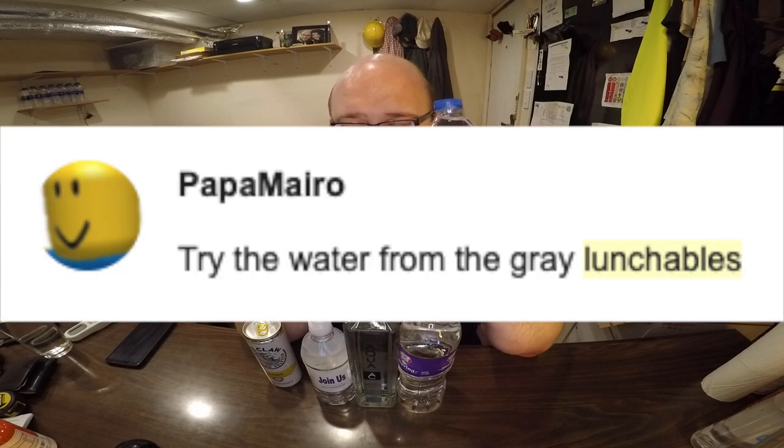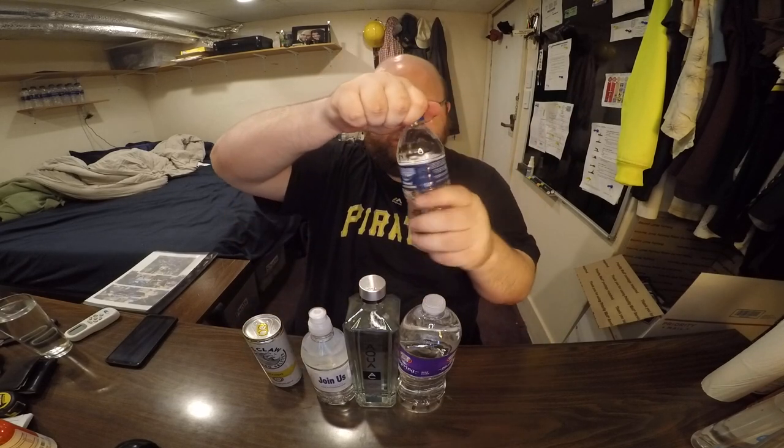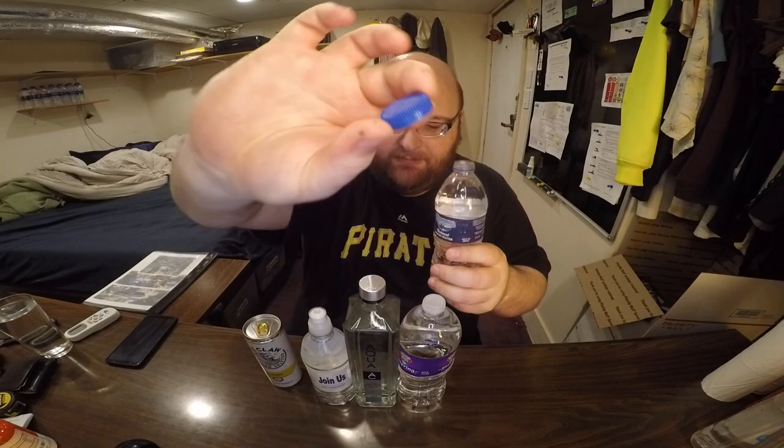AbsoPure. I recently found out that this is included in Lunchables. Somebody left a comment saying I should review the water included in Lunchables — meals for kids. I looked it up and it's made by Kraft, and they include AbsoPure. This is from Michigan. It's kind of like a Nestlé, but with a slightly dirty taste to it. It tastes like a high TDS. I don't remember what I said about this in round one, but it tastes kind of dirty. It's not terrible, but if I'm analyzing it as much as possible, it tastes a little dirty.